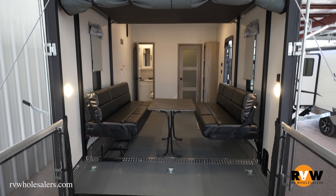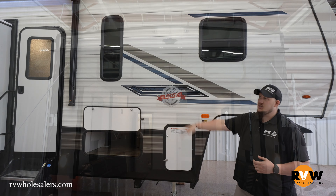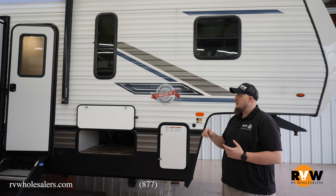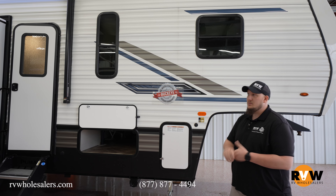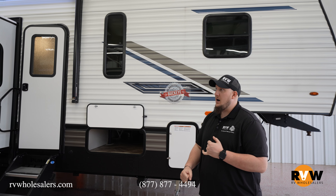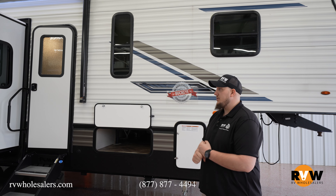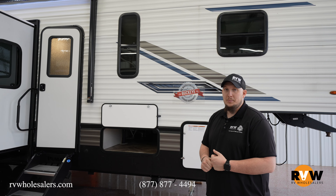Awesome floor plans — a little bit of a basic camper, but again great entry-level, does exactly what you want it to do. Fuel stations and generator preps are options on both. Awesome toy haulers — haul whatever toy you've got, have the party in the back just like a mullet, business in the front. Check them out here at RV Wholesalers, as well as many others. Hope to see you!